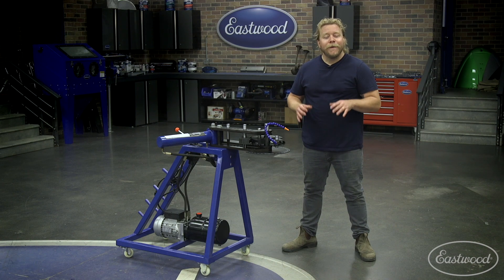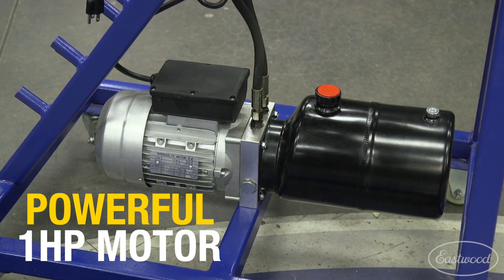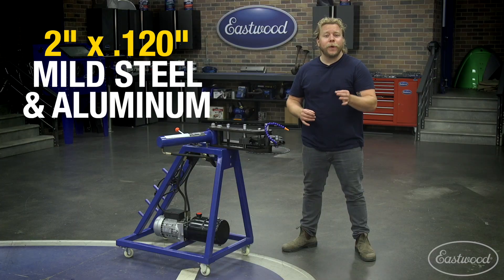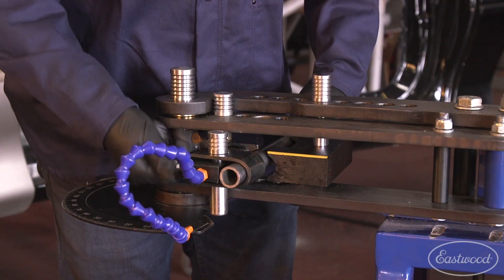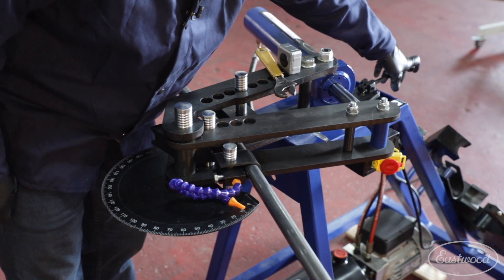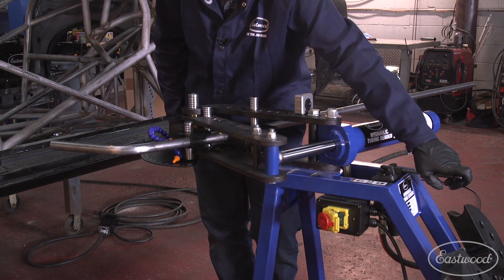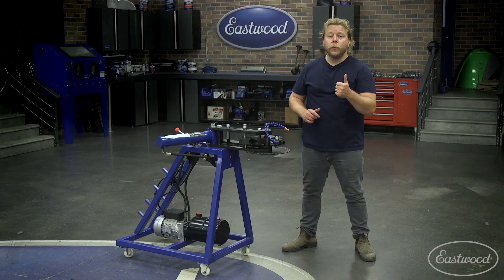The unit's powerful one-horsepower electric motor makes quick work bending up to two-inch by 0.120-inch wall mild steel and aluminum. Operation is simple: just set up your material and pull the lever, creating accurate, smooth, kink-free bends.